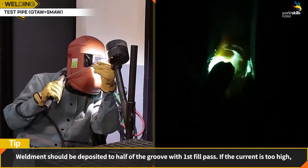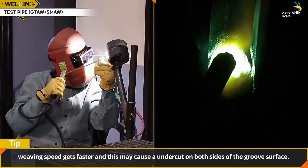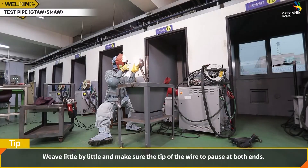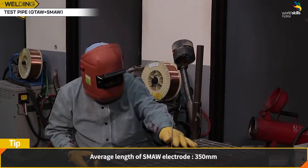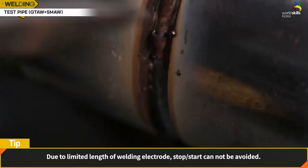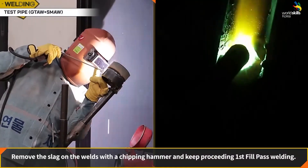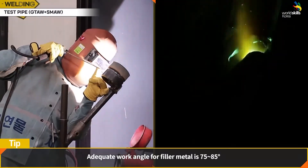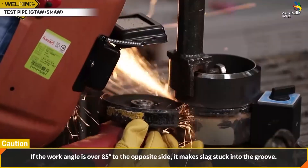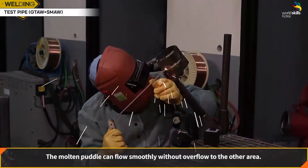Weld metal should be deposited to half of the groove with the first fill pass. If the current is too high, weaving speed gets faster and may cause undercut on both sides of the groove surface. Weave little by little and make sure the tip of the wire pauses at both ends. Due to the limited length of the SMAW electrode (average 350 mm), stop-start cannot be avoided. Remove the slag with a spot weld hammer and keep proceeding with the first fill pass welding. The adequate work angle for filler metal is 75 to 85 degrees. Bead connection shall be ground prior to welding; by making a U-profile groove, the molten puddle can flow smoothly without overflow.